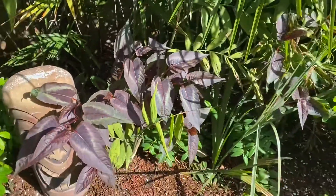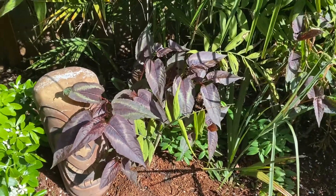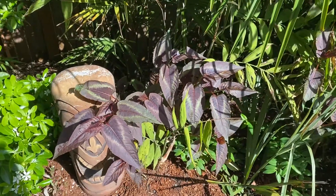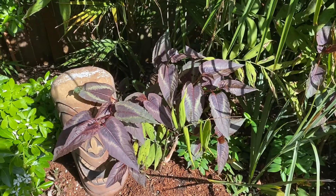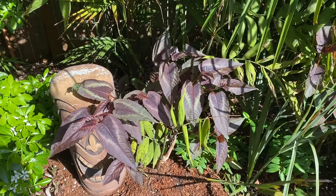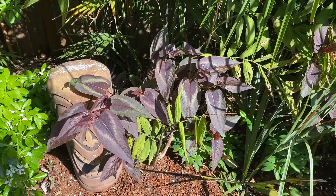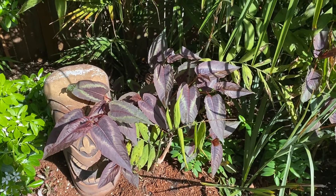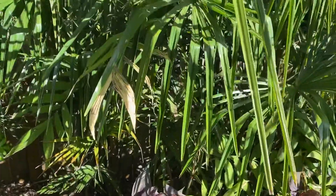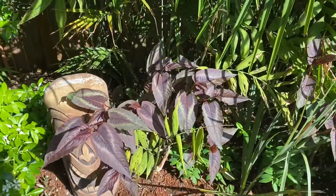I was actually looking this plant up the other day and the pictures I saw showed it growing into kind of a mounded shrub. But it's not a shrub — it's just a perennial plant. They said two to three feet tall and wide. I find mine just keeps growing and growing and ends up winding its way up through the palms, and I usually end up trimming it back.